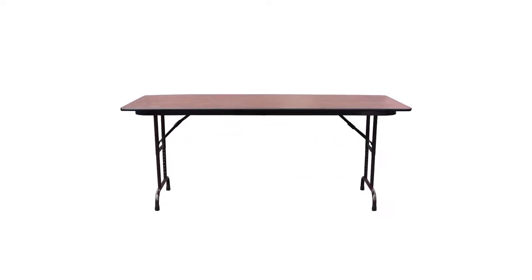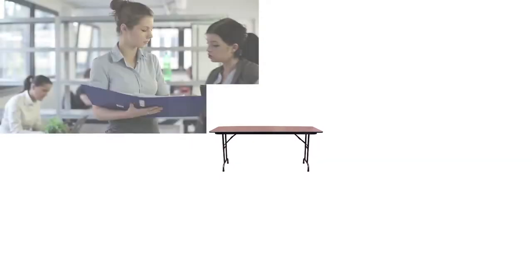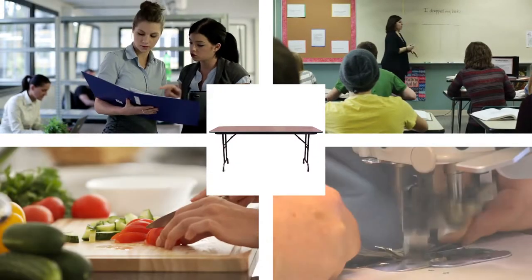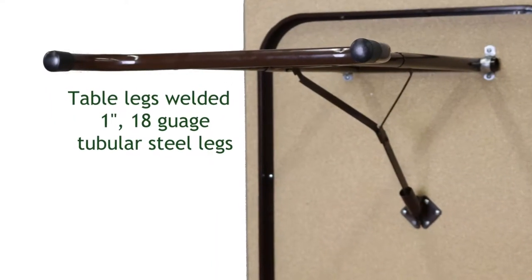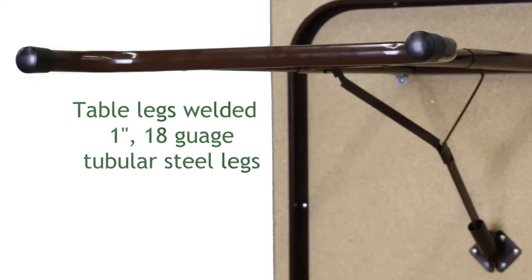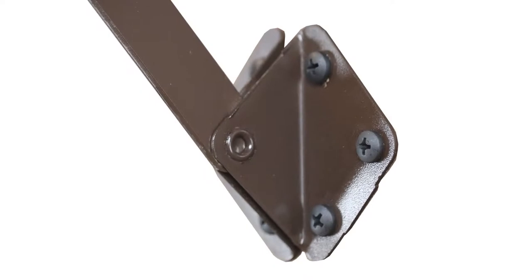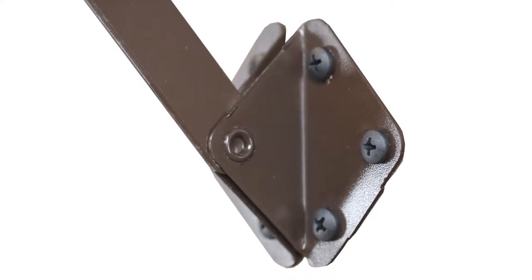These height-adjustable melamine top tables from Corel are an ideal choice for office, school, home, and shop use. The table legs are welded 1-inch 18-gauge tubular steel painted with an environmentally safe waterborne baked enamel. The height-adjustable leg assemblies with folding mechanisms are connected at the tabletop with a multi-fastened plate reinforced with 6 connecting screws and U-brackets for the leg tops.